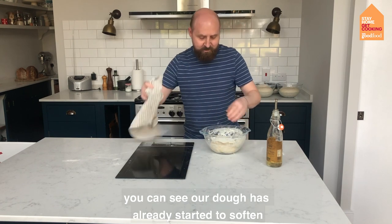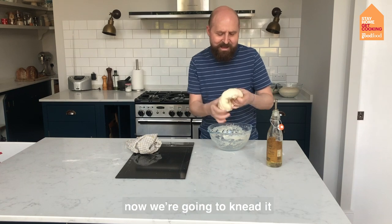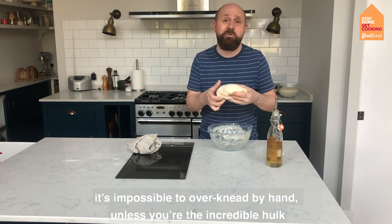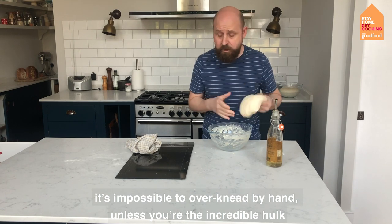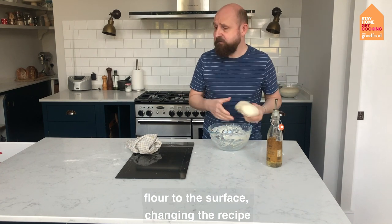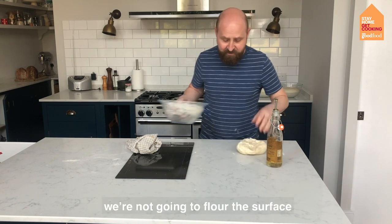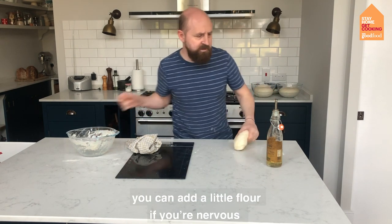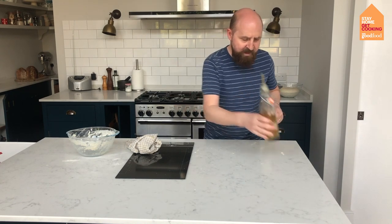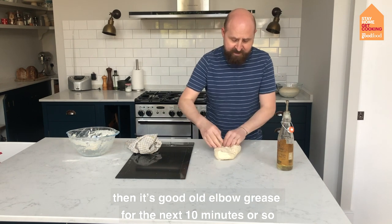Our dough has had 10 minutes and you can see it's already started to soften just by leaving it, and now we are going to knead it. It's impossible — unless you're the Incredible Hulk — to over-knead by hand. But where most people go wrong is they add loads of flour to the surface and change the recipe. So we're not even going to flour the surface. I'm just going to add a drizzle of oil, and then it's a matter of good old elbow grease for the next 10 minutes or so.